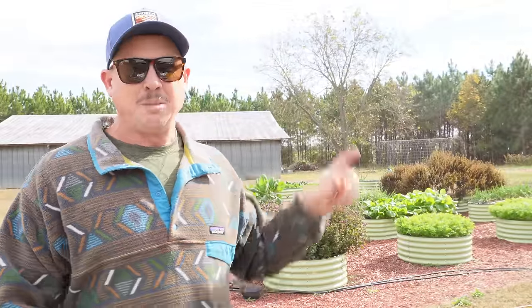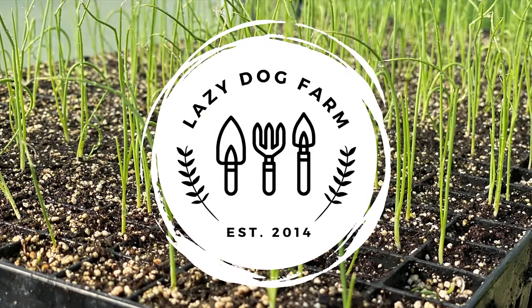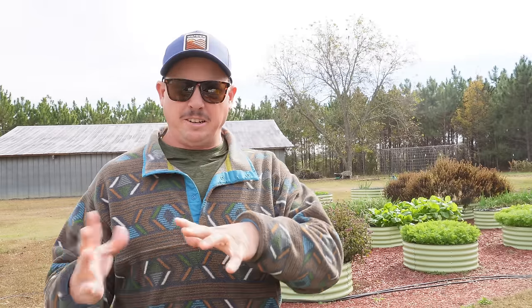If you're growing in raised beds or containers, you got to be a lot more careful when cold weather's coming because it's a lot harder. What's up Lazy Dog fam? Hope all y'all are having an awesome day. It is Thursday, November 30th here in South Georgia and we've just received our first two frosts or freezes of the season right here at the end of November, which is pretty average for us down here in formerly 8B, now 9A.